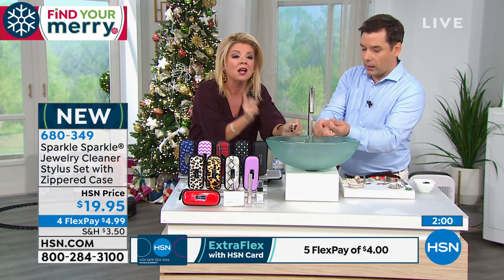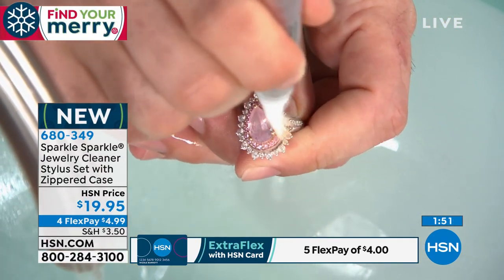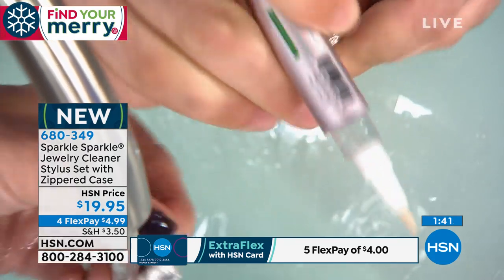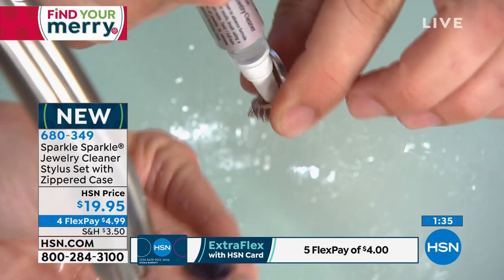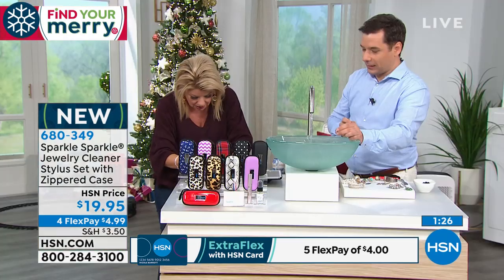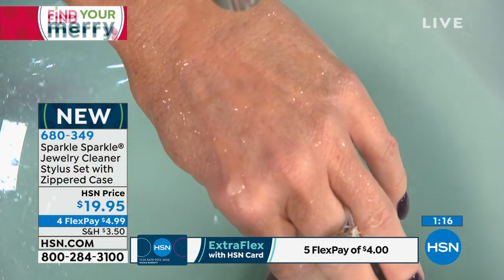I wish you could smell what we're smelling here — this is me every single day. Usually I don't even take my jewelry off. I spray my jewelry because I didn't know about the stylus until today — I'm so excited to now have it. I spray, I rinse it — look, no gloves, no sonic, nothing to worry about. I'm just rinsing this piece. Spray, wash. I'll grab another piece — I didn't get to show you my before. I'll have the ring on my finger, I'm in a rush — boom, boom, boom.